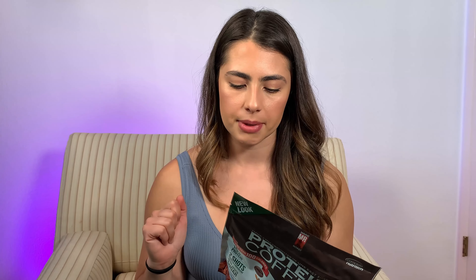If you're lactose intolerant, you probably don't want to drink this because it includes milk — it has whey protein and Colombian coffee.